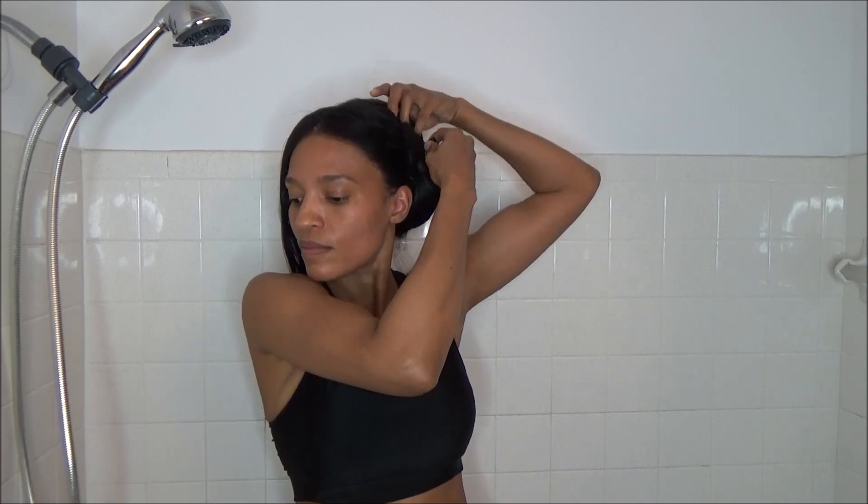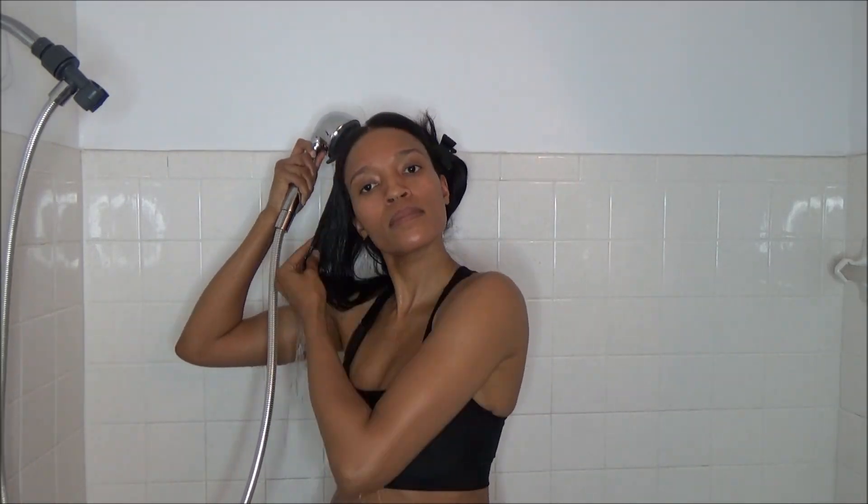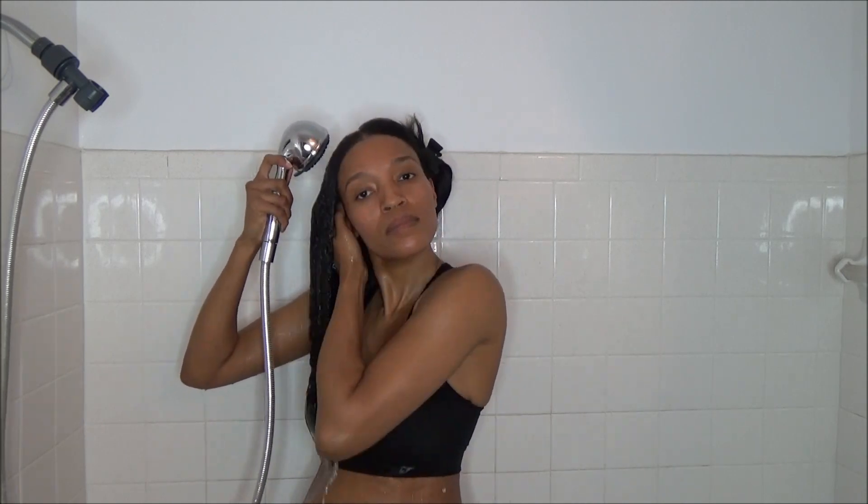Hi everyone, welcome back to my channel. In today's video I'm going to be showing you my wash day routine. My hair is previously flat ironed and it hasn't been washed for about a month, so I'm definitely due for a wash.